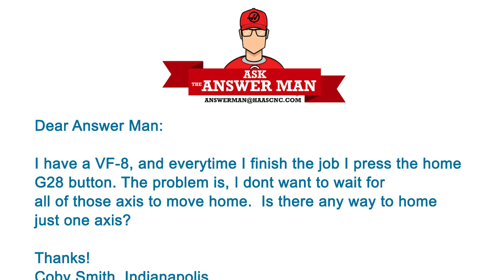Today I've got an email from Kobe Smith from Indianapolis, Indiana. Kobe writes: I have a VF4 and every time I finish a job I press the Home G28 button. The problem is I don't want to wait for all those axes to go home. Is there any way to home just one axis?